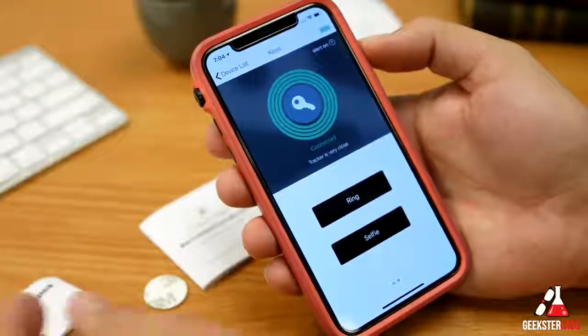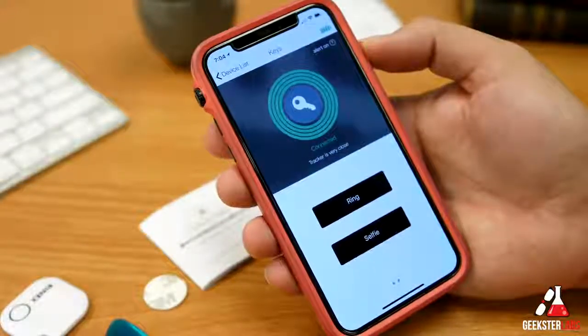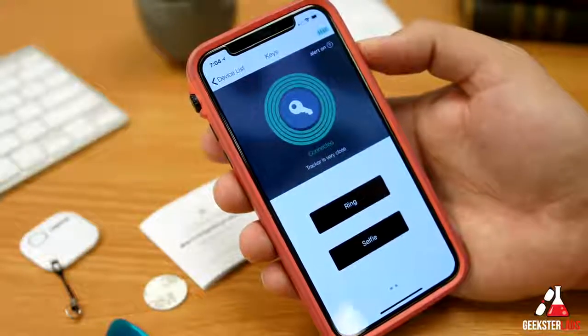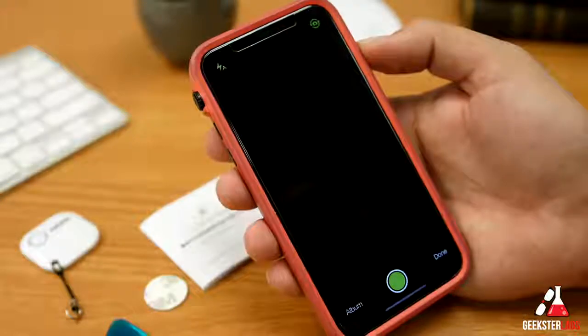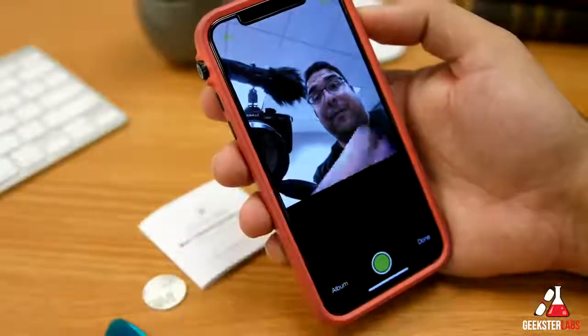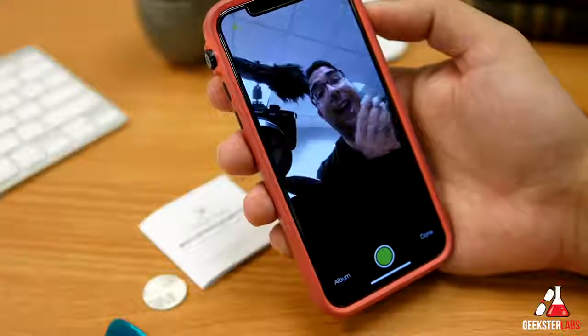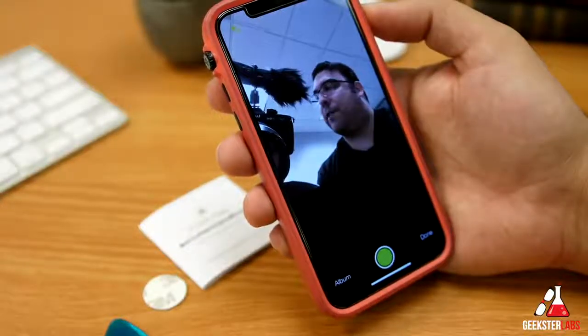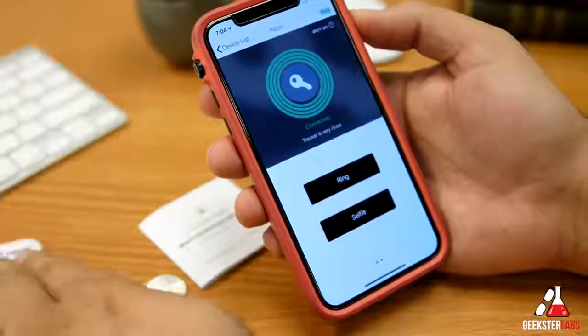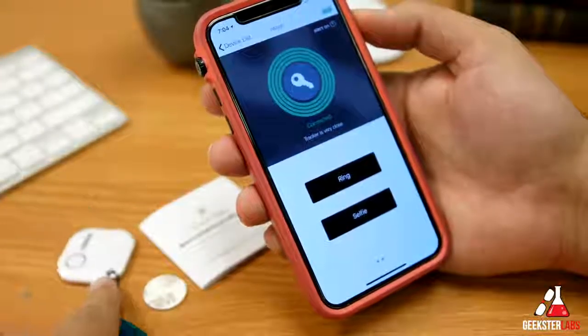When you press the ring button right here it makes a noise on the tracker and it starts to blink — that's how you find a missing item. Let's say these were your keys: you press the ring button, it alerts, it goes off, and that's how you locate whatever it is attached to. The selfie feature lets you press the button on the tracker to take a photo remotely; it adds it straight to your camera roll.